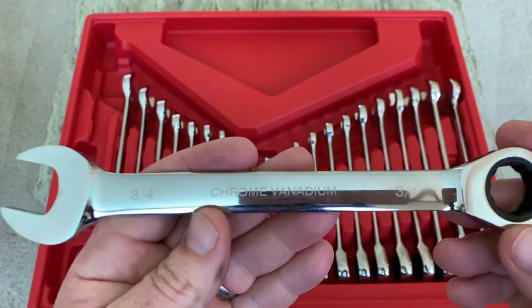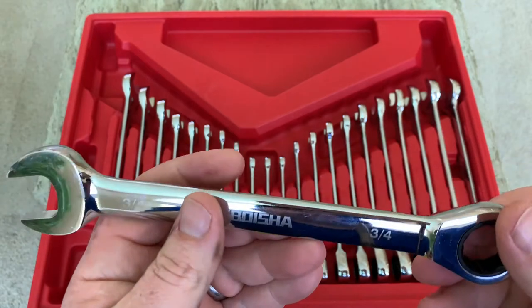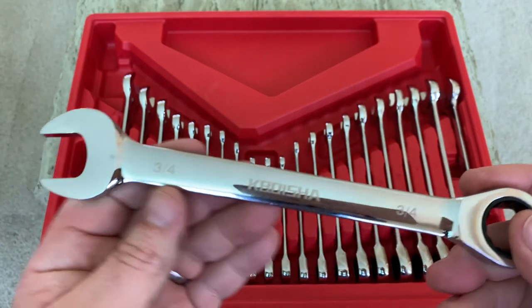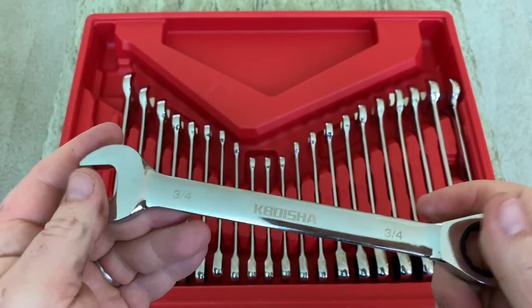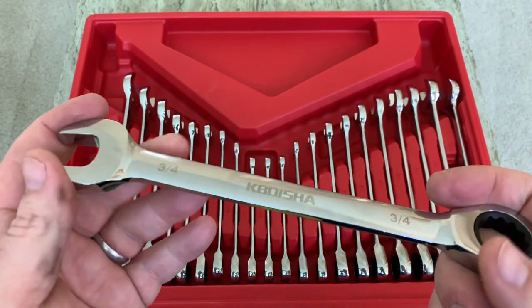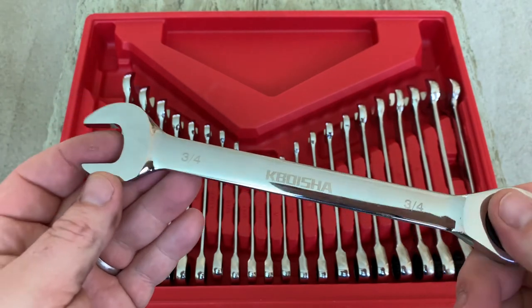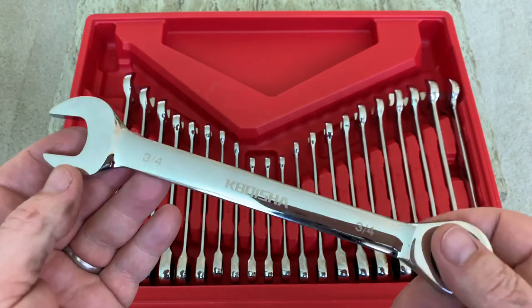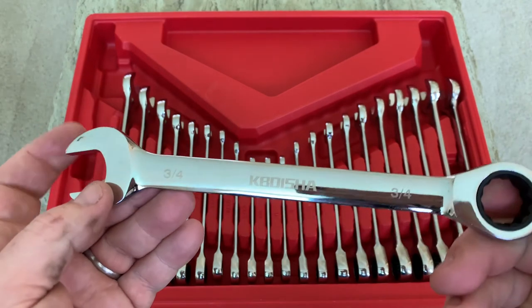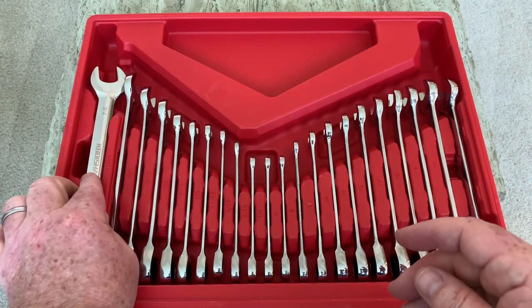These feel really good in your hand. It's a nicely weighted wrench. It doesn't feel cheap. It doesn't feel inadequate or weak or anything like that. It feels like a solid, very nice wrench. In about six months I'll be looking to see how these hold up. I'll definitely get back and leave a review about after some wear and tear if they are working as designed or if I've had any issues.